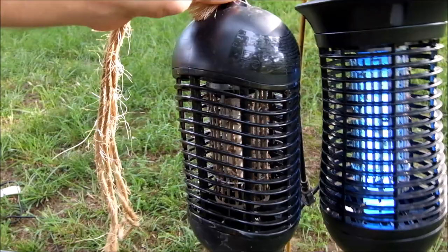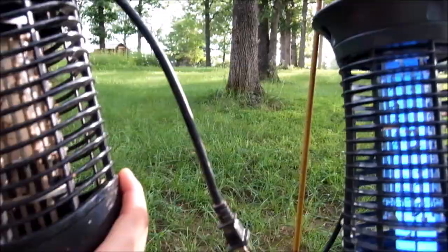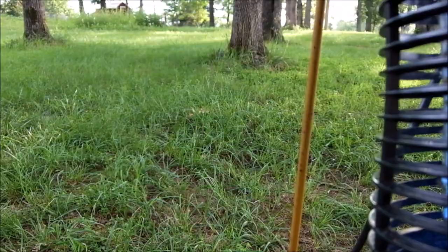The closest in the big box stores is a similar size — maybe the same size. The Stinger, I think at Home Depot, is around $20. The Stinger only has this short cord, whereas the Aldi's one has about a 5-foot cord.